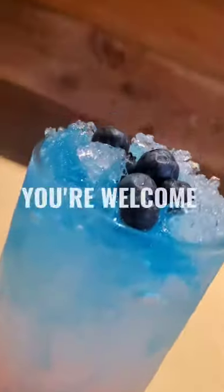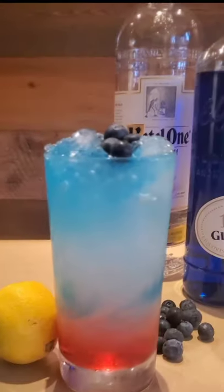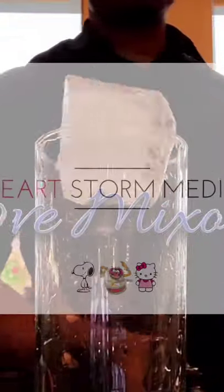Garnish with blueberries, you're welcome. Don't forget to like, share, and subscribe to be notified the next time we make videos like this.